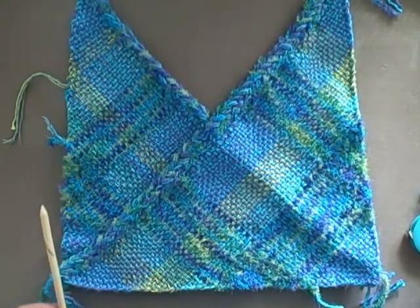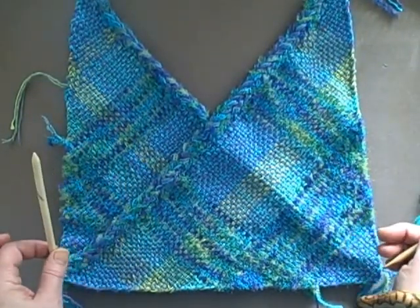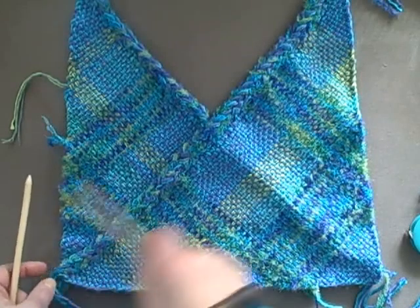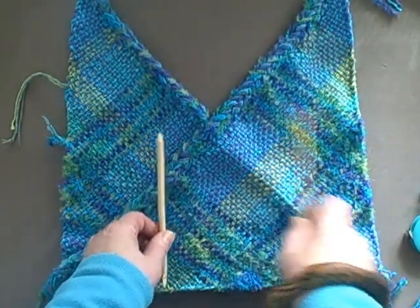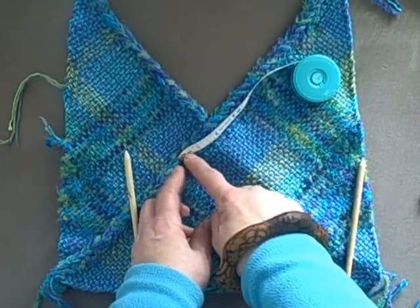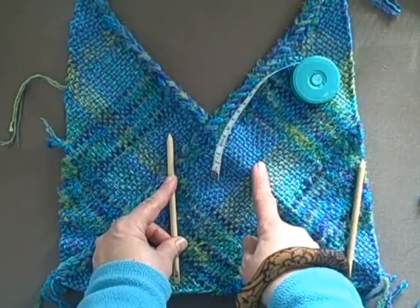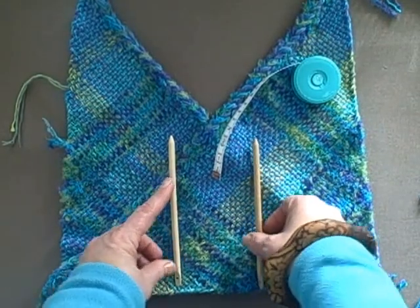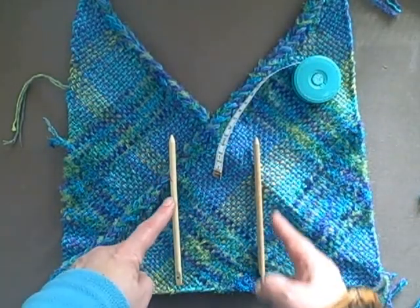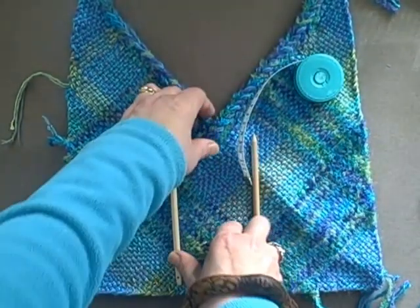I absolutely love having a pocket in the front and back panels of any bag I make. If you don't like pockets, just sew right from the dip down to the edge on both the front and the back. I'm going to stitch from 2 inches or 5 centimeters down to the lower edge. I'll place two sticks to show where I'm going to stitch to make the pocket — that will give me a pocket here for glasses, my cell phone, or business cards.